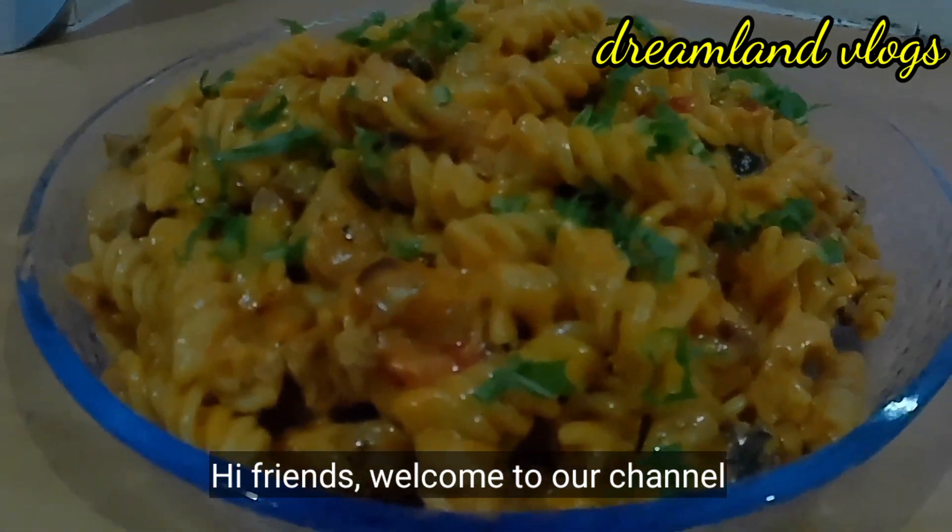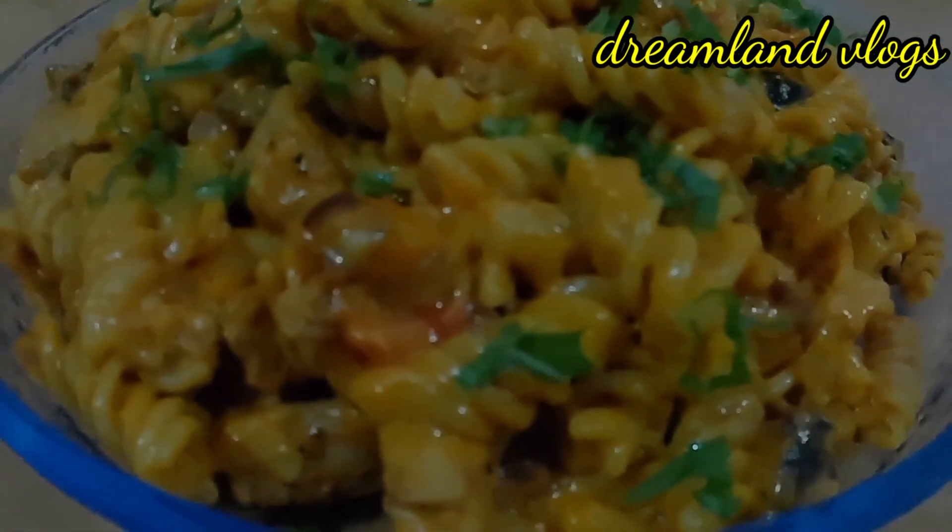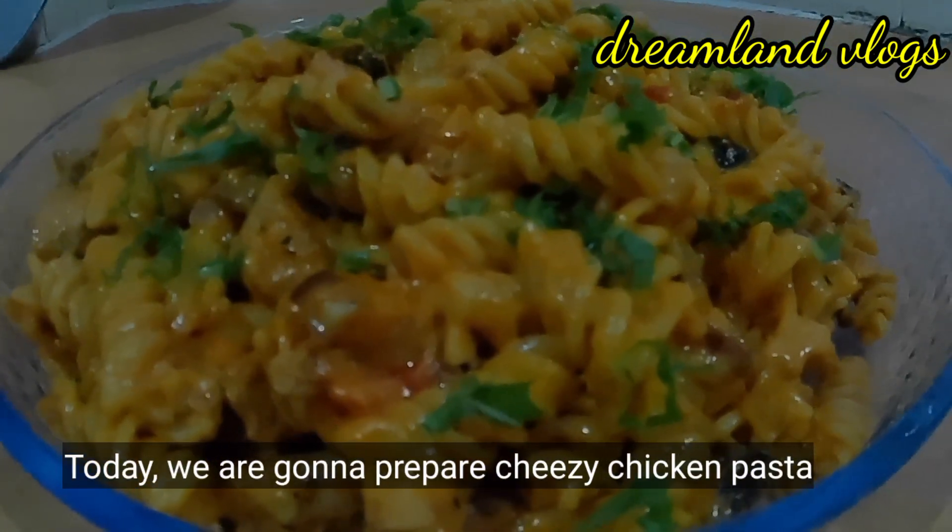Hi friends! Hello everyone! This is a variety dish. If you want to use the food, you can use a variety of food. This is a cheesy chicken pasta.